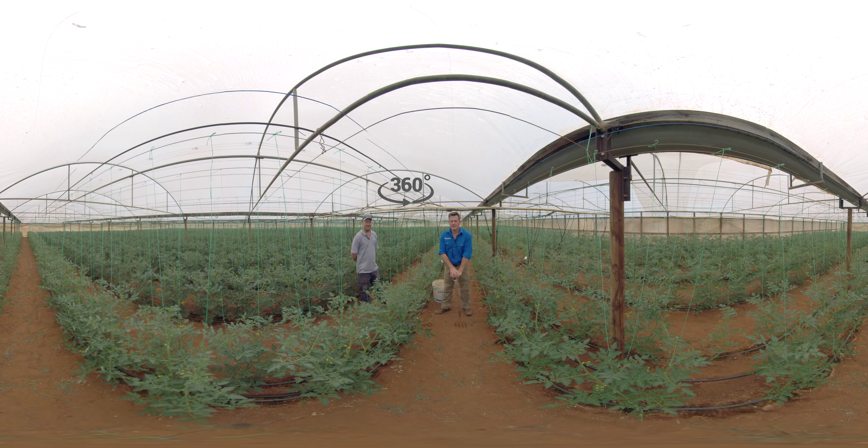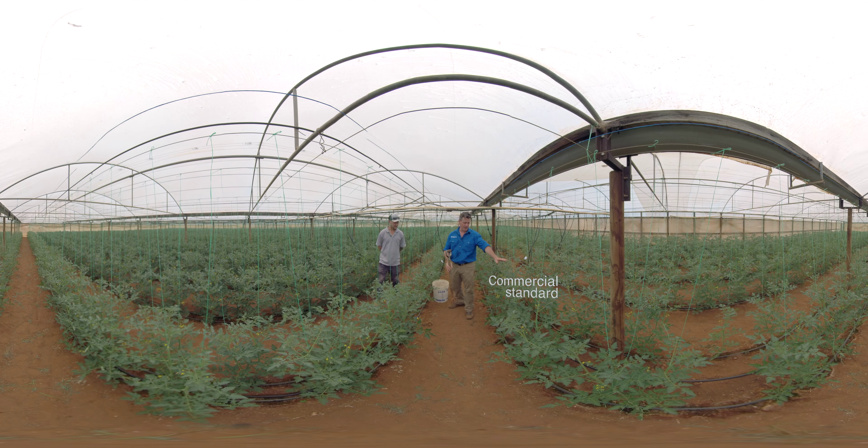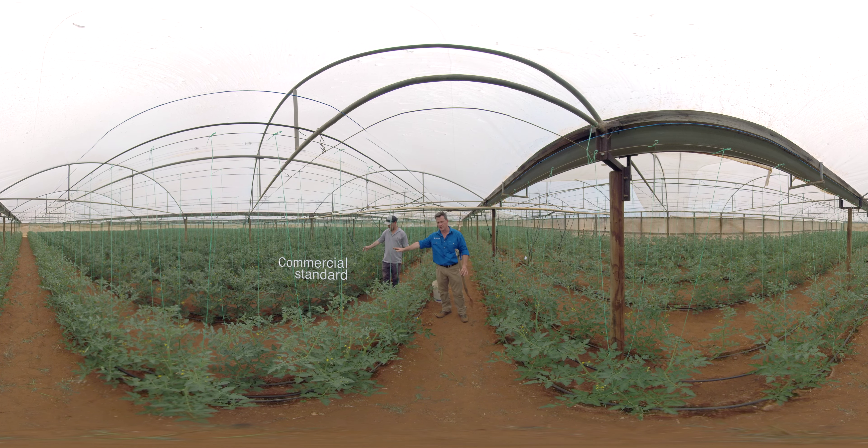We're here on Daniel Hoffman's farm looking at a trellising tomato Celebro demonstration. We've got a few different treatments to show you here. Starting with the untreated, you can see where the blue taps are. In the foreground, four litres per hectare of Celebro, and on this side one of the commercial standards, with a second commercial standard behind Daniel.